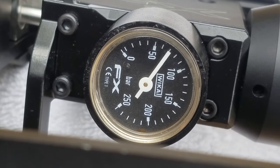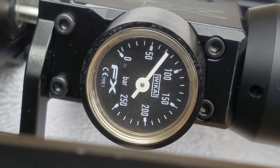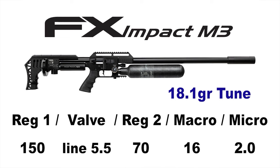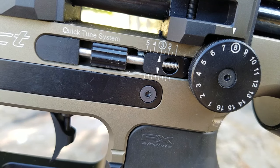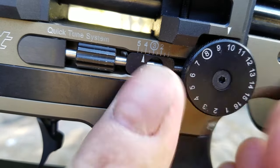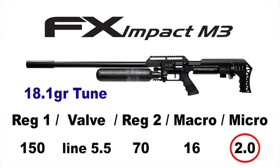The manual says the second regulator should be set to 70 to 75 bar for .22 caliber. The tune for the 25.39 grain pellet requires the rear regulator at 95 bar. Generally, within a caliber, you'll just use your macro and micro adjustments to tune between different pellet weights. With the M3 pointed in a safe direction, make sure it's not cocked. For the factory tune on the 18.1 grain, set the macro wheel to 16.